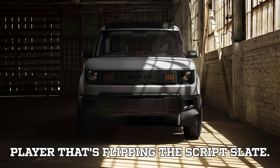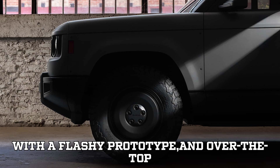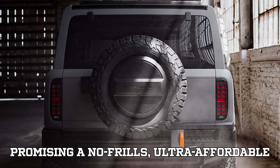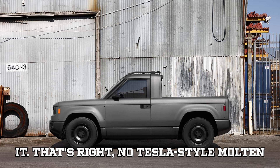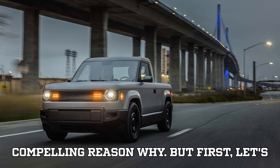Let's talk about a new EV player that's flipping the script: Slate. This isn't just another electric startup with a flashy prototype and over-the-top promises. Slate is taking a completely different route — promising a no-frills, ultra-affordable electric truck at just $20,000. And it's not using gigacasting to build it. No Tesla-style molten metal machines.